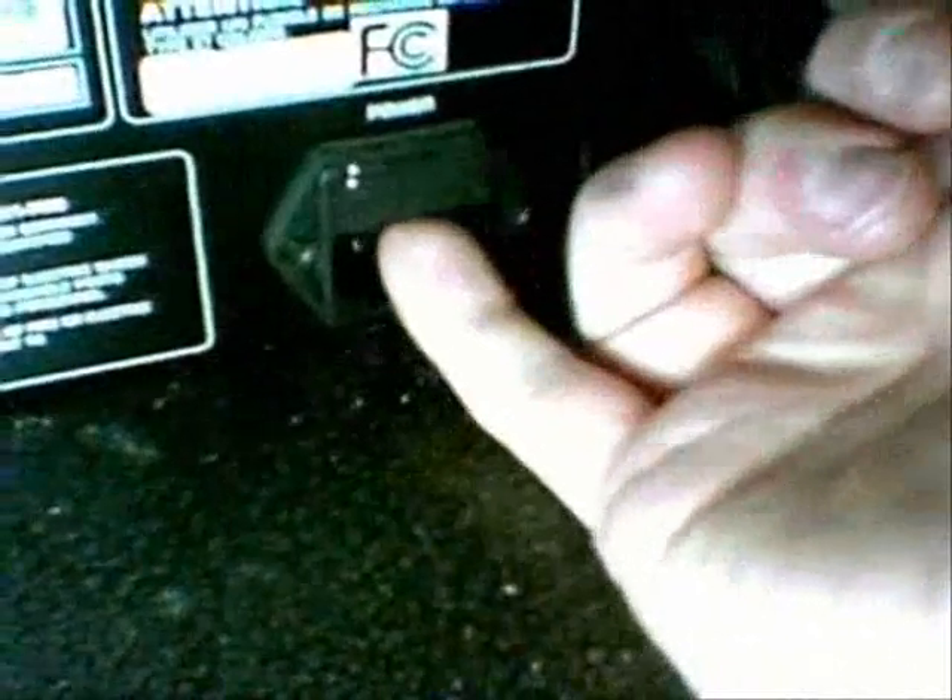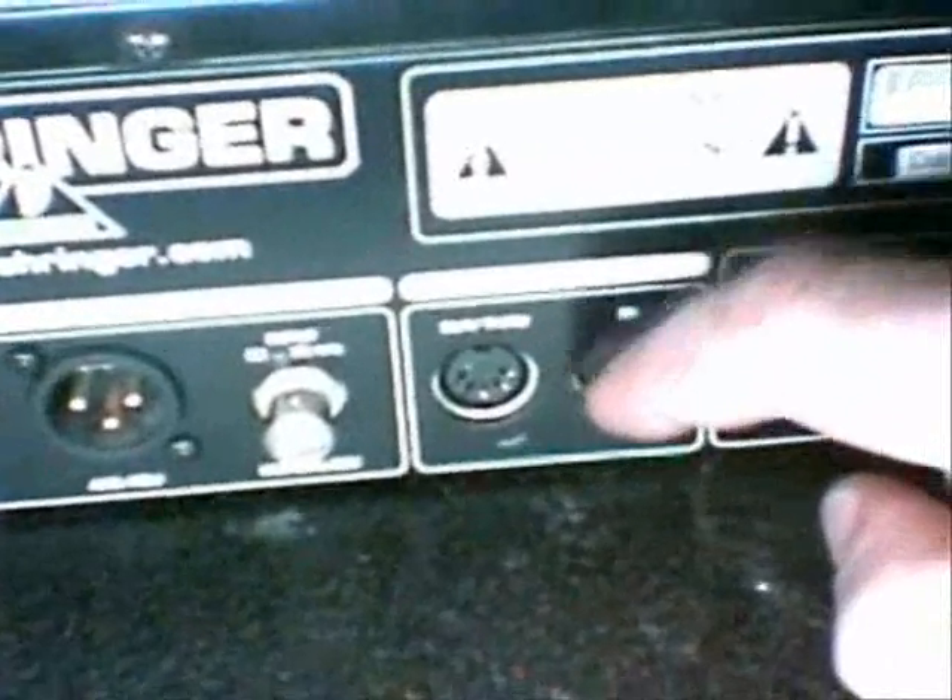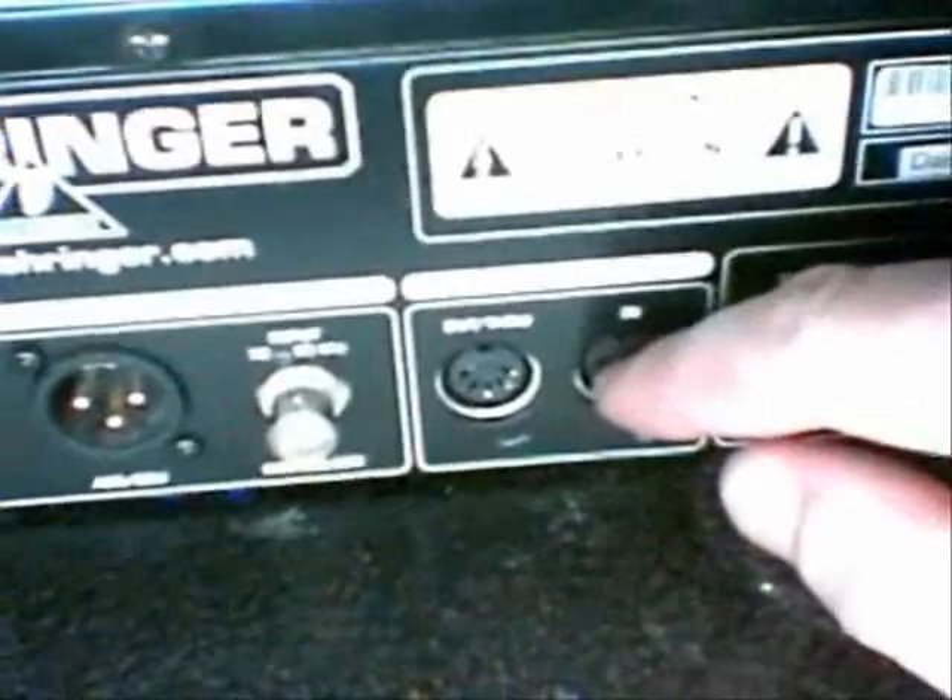Now we're going to look at the back panel of the V-Amp — it's a little washed out; I'm using a neon bulb lamp to control the brightness and doing all this by myself so it's kind of difficult. First off, way down here you have your power jack with a pullout-type fuse holder underneath — you just pry it straight out to pull the fuse. Right here is your MIDI input and output, which I'll discuss more in part 2 where I'll show you how to hook this up to your computer. There's a word clock for MIDI, and also an S/PDIF 24-bit input/output.